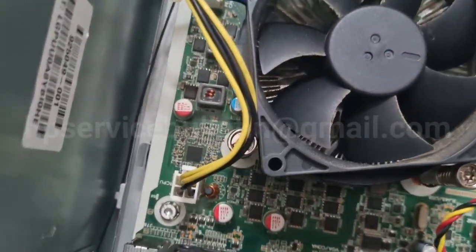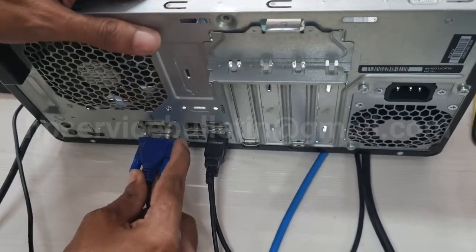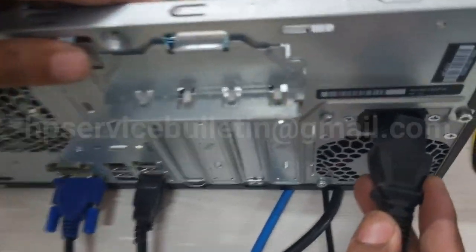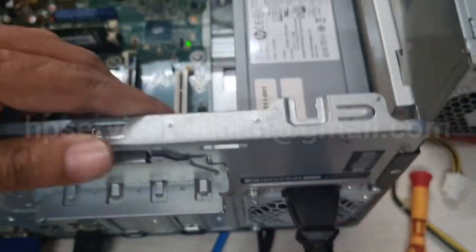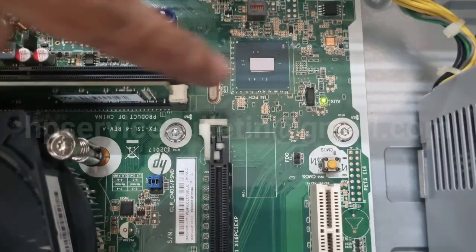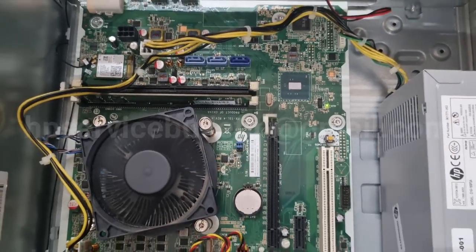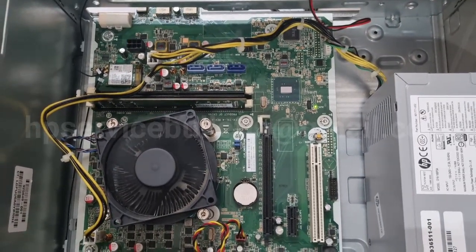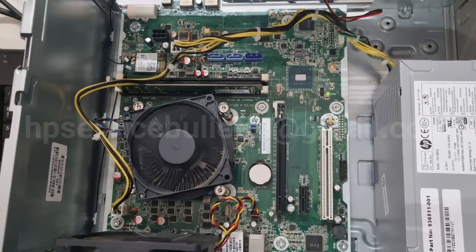Connect the SMPS cables — three connectors are here. Check all connectors are connected and power up. You can see the green LED shows — the previous motherboard was in a dead condition. Note that your motherboard, when connecting power, will automatically rotate for a few seconds and turn off, then automatically turn on.